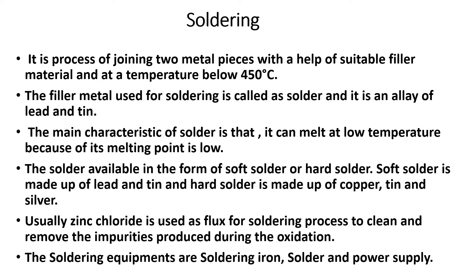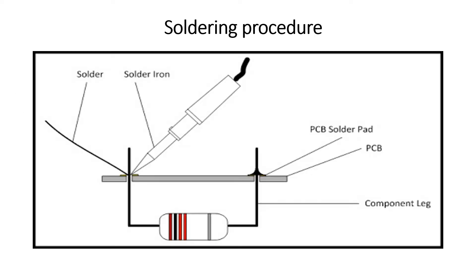The major components of soldering equipment are the soldering iron, solder, and power supply.